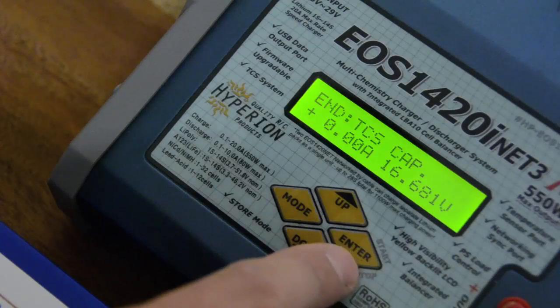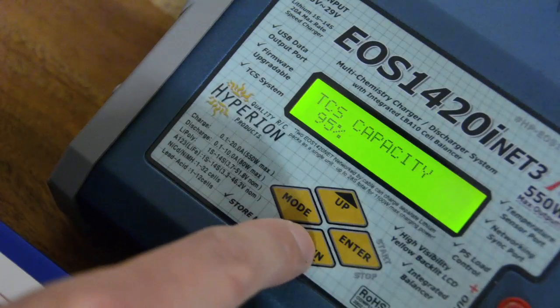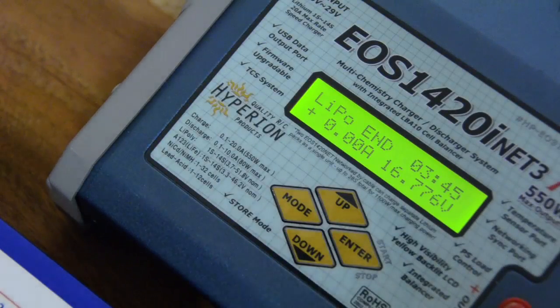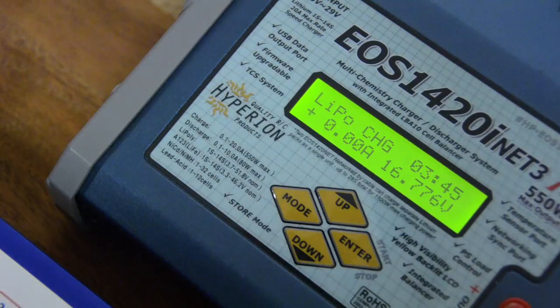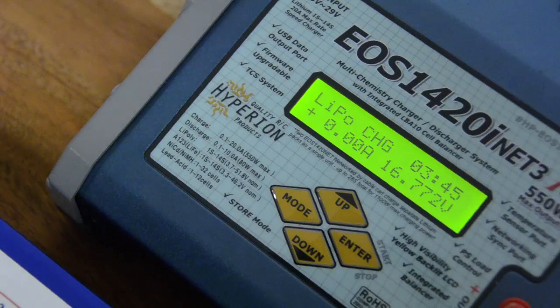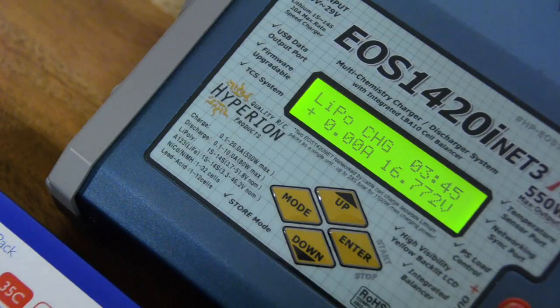Let's go ahead and try charging to 100%. I terminate the current charge, go down to the 95% setting and increase it to 100%, and restart. We are now at the end of a complete LiPo charge process — it's at 100%, and that took an additional 3 minutes and 45 seconds. The charger is done. The noise in the background, by the way, is not the charger — the fans are not even running. So in 11 minutes 45 seconds you have a completely charged pack, or in just eight minutes flat from empty, you can be flying this 4S 3300 pack again with the new EOS 1420i Net3 from Hyperion.